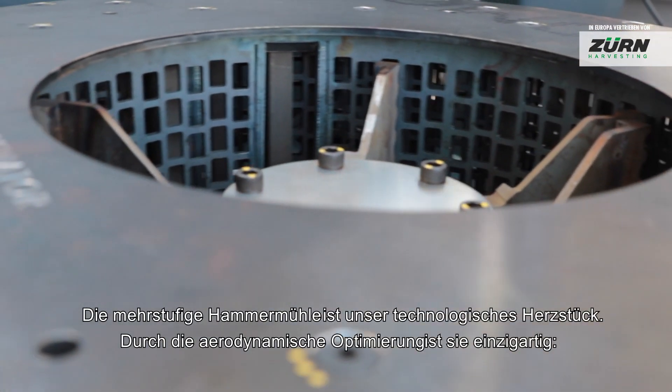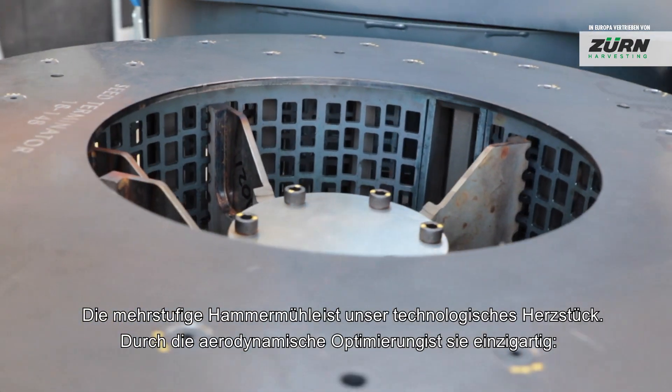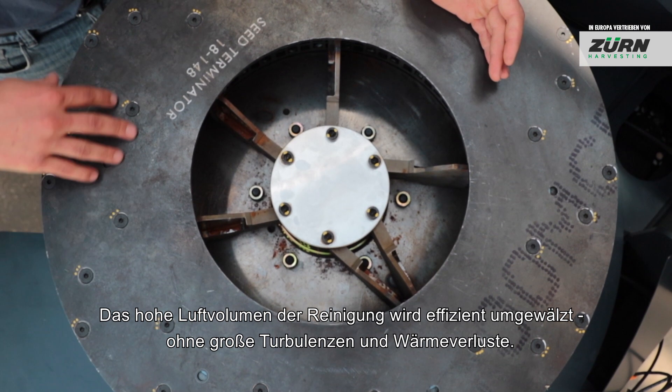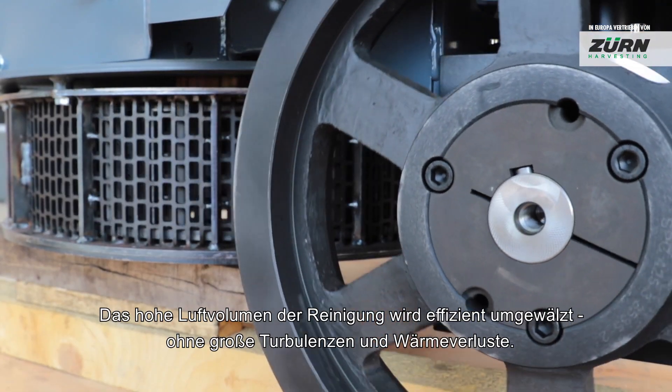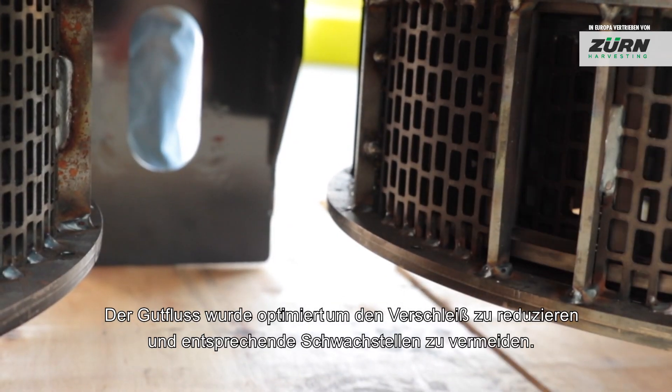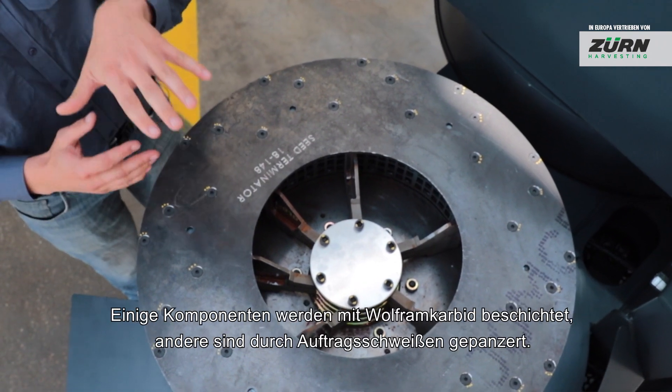The Multi-Stage Hammer Mill is our core technology, and it's really that aero impact that makes it unique. It's able to pass through the air in an efficient way — it doesn't create too much turbulence and waste heat. We've optimised the particle flow through the mill so that we reduce the amount of wear occurring and reduce the weakest links in the chain.